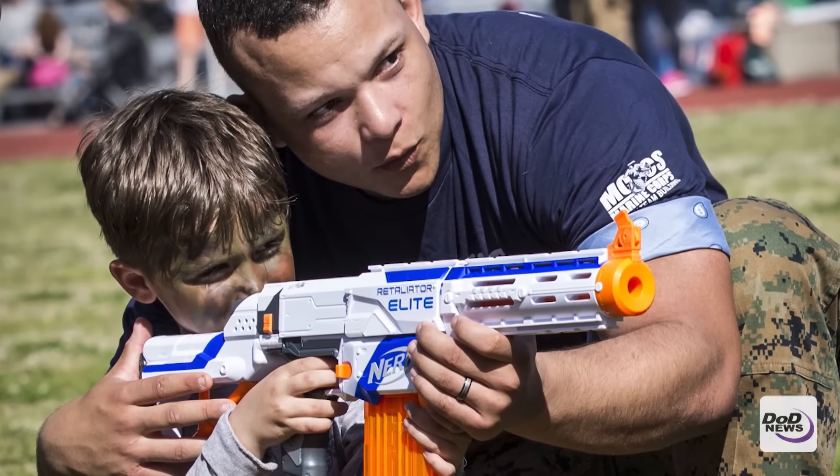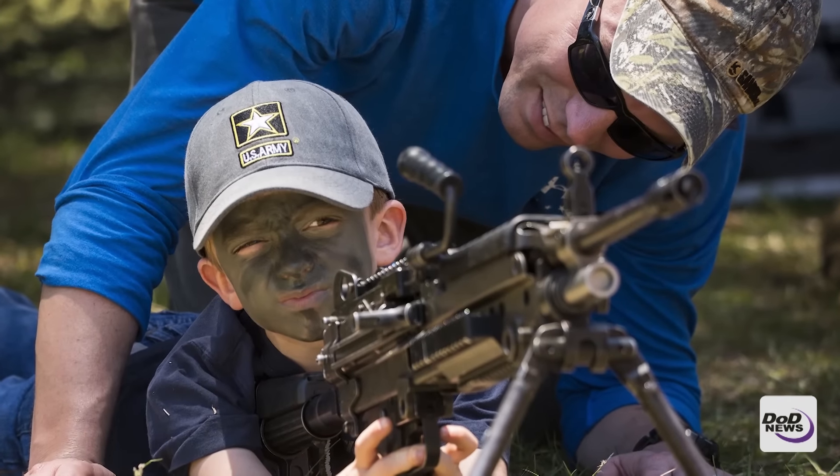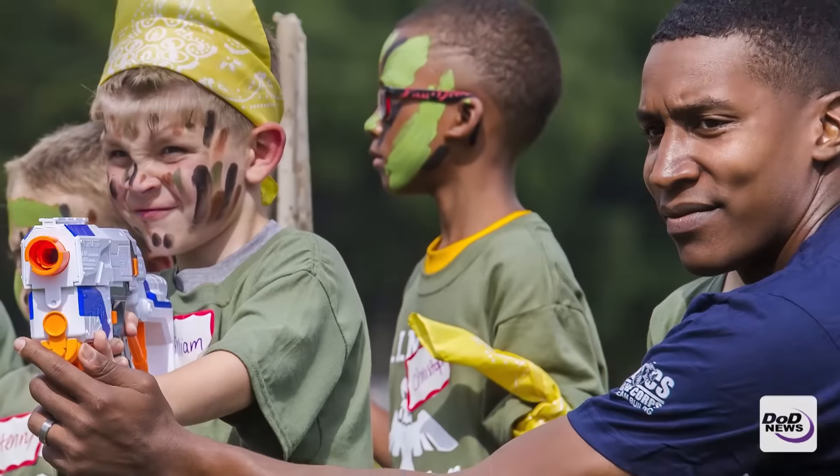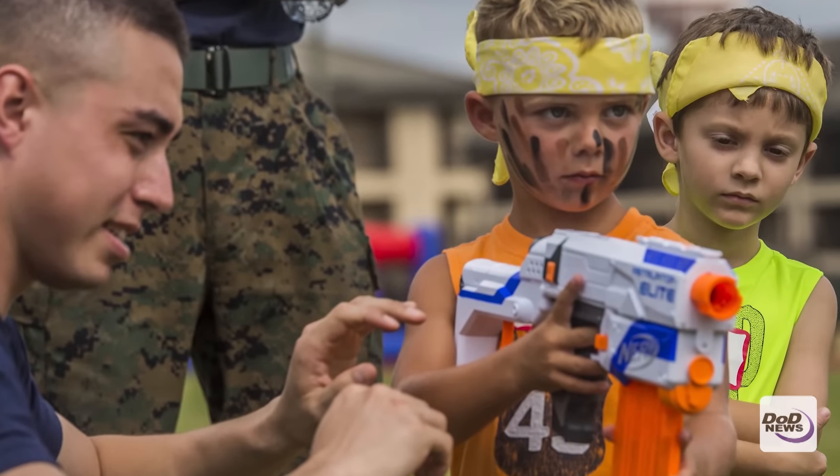Children of military members, I think they're going to be very active using all these products. It's fun to go around and shoot Nerf toys, it's fun to play with bows and arrows. And we want to make sure that when they do that, it's as safe as possible.